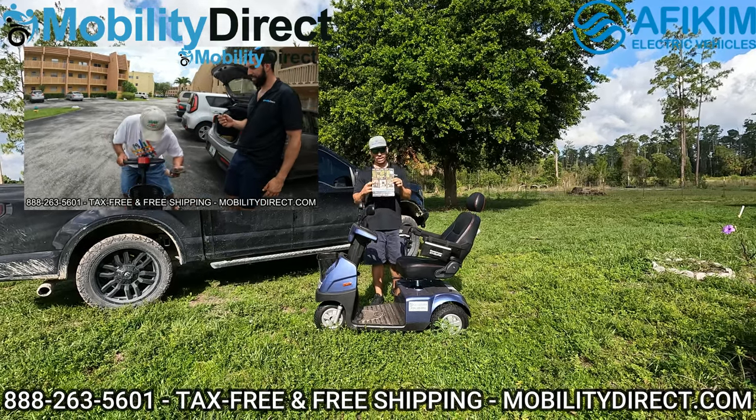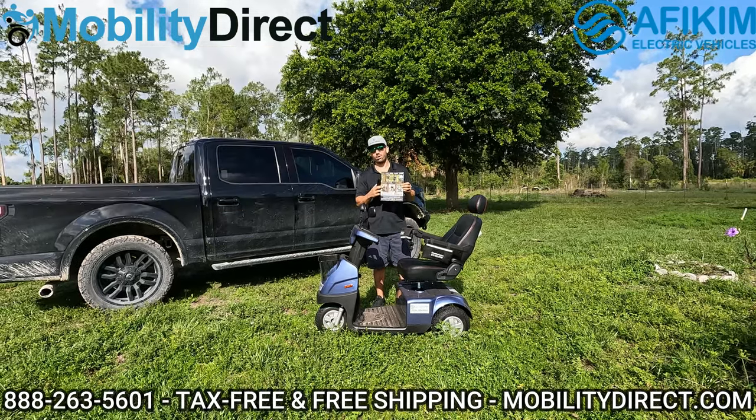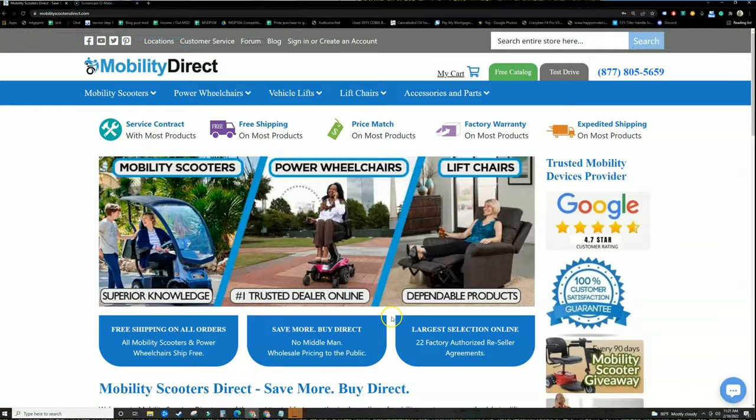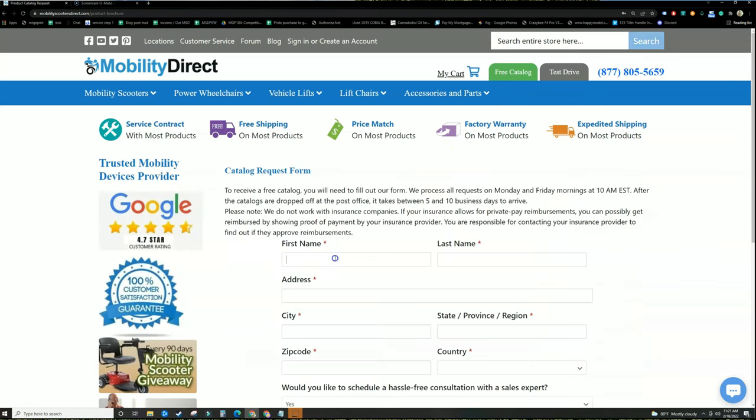If you want a copy of this free product catalog — it's got all of our latest products — just go to our website, click on the green button at the top of every page that says free catalog, fill out that simple short form, and one will be in your mailbox within one to two weeks. It's that easy.